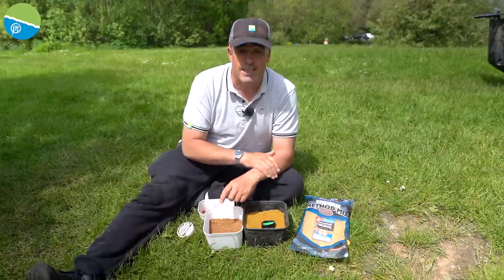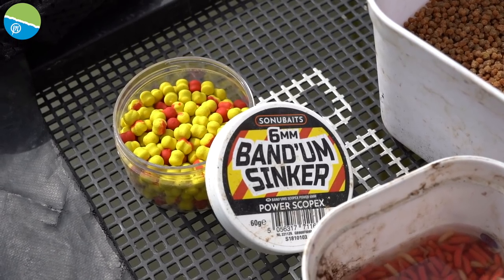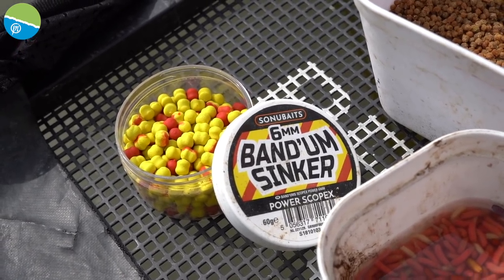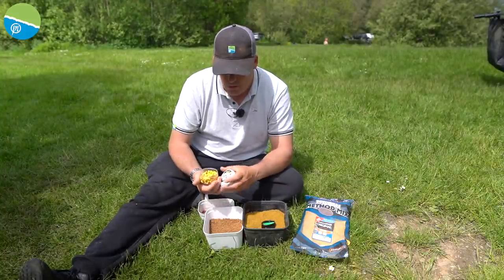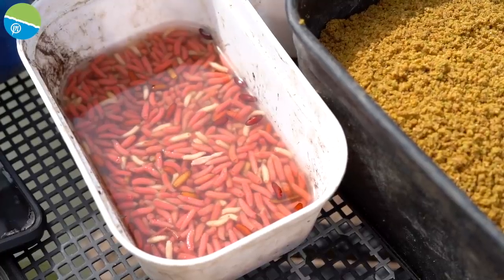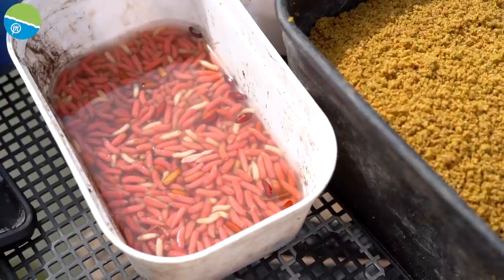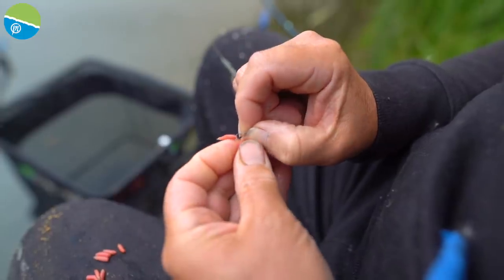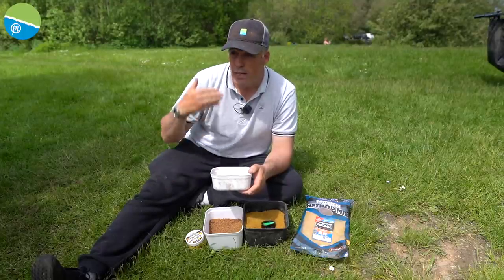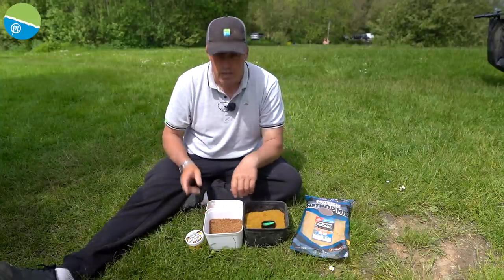I've got my favourite bandhams — I'll catch millions of fish on these. I've got scopex bandhams in a selection of different colours, including some little ones with a red fleck in them. I've also got maggots, because whether you're fishing a Banjo XRC or a normal method feeder, always take a few dead maggots. Putting two maggots on especially midday when things go quiet can keep you catching — skimmers, F1s — and when the carp start feeding you can go back to bandhams.